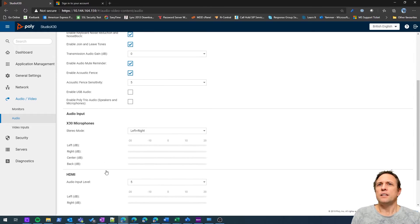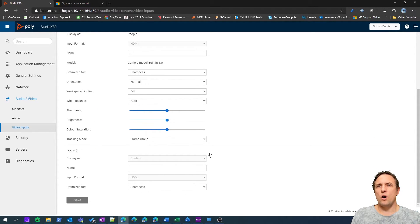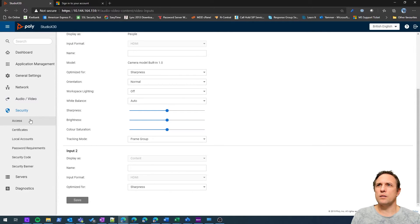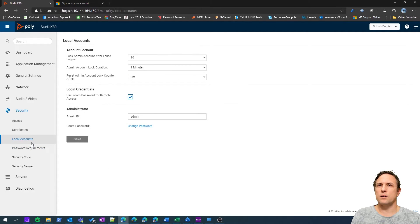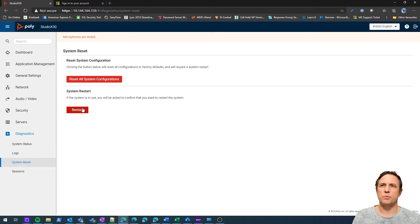Other settings worth reviewing: you can give the room a nicer name, configure sleep and out-of-office times to save power, and connect via Wi-Fi if preferred. Under audio settings, you may want to enable Acoustic Fence — Poly's technology to improve audio capture of the person speaking. Note that HDMI content input is not supported at the moment. You should also change the administrator password so others can't log in using the default. There's also a factory reset option if needed.